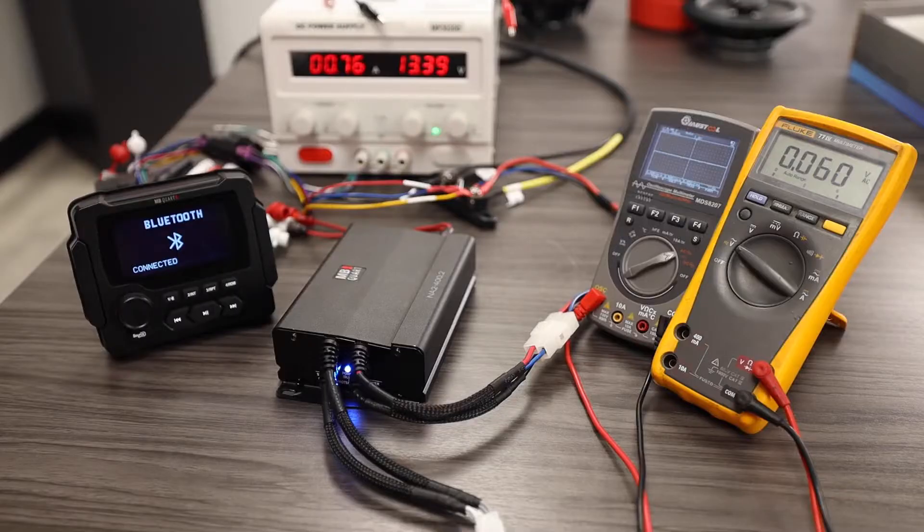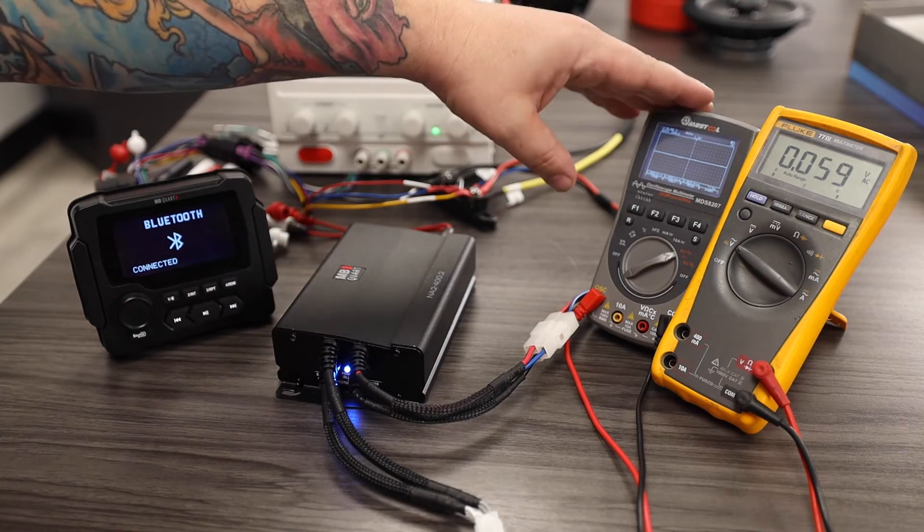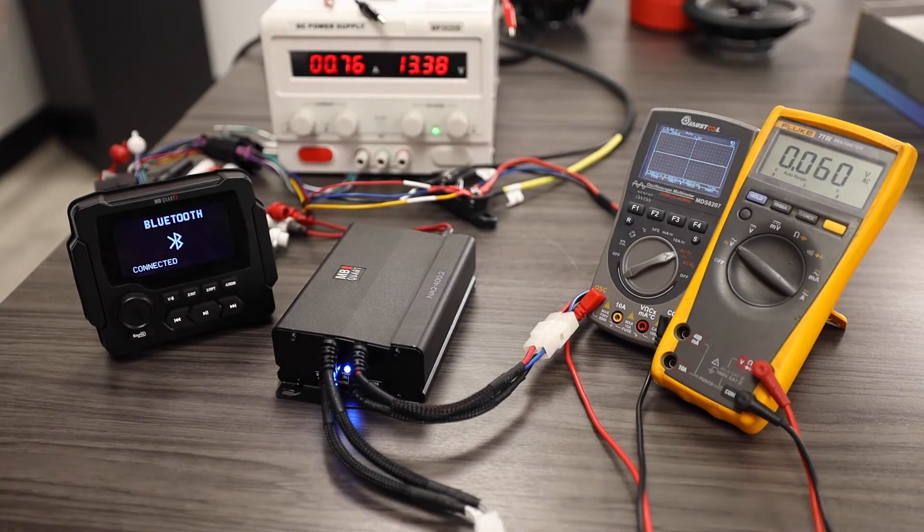Hey, it's David with Maxonix Tech Support, and today we're going to expand even further on our digital multimeter knowledge by testing the audio signal of an amplifier both on the input and the output. We are going to test the output signal of our amplifier using both an oscilloscope and a digital multimeter.